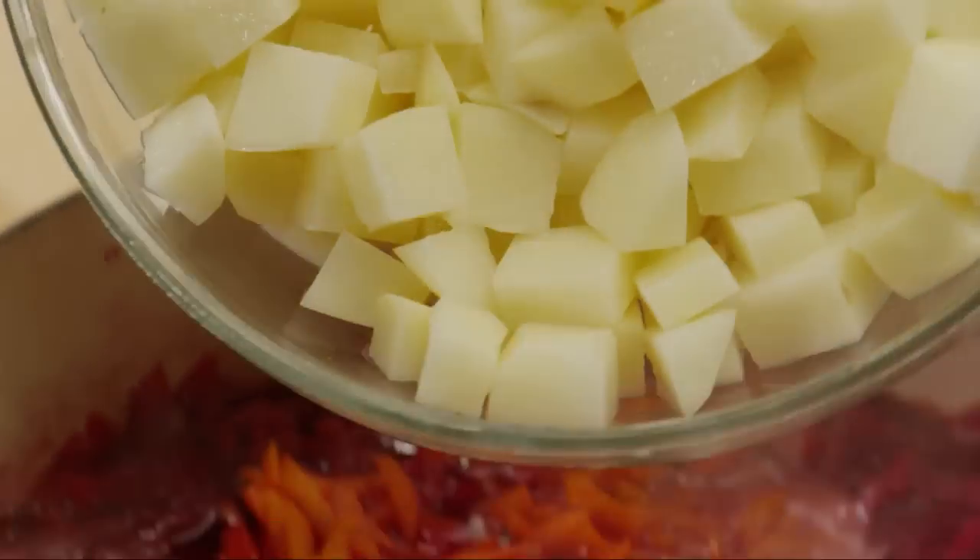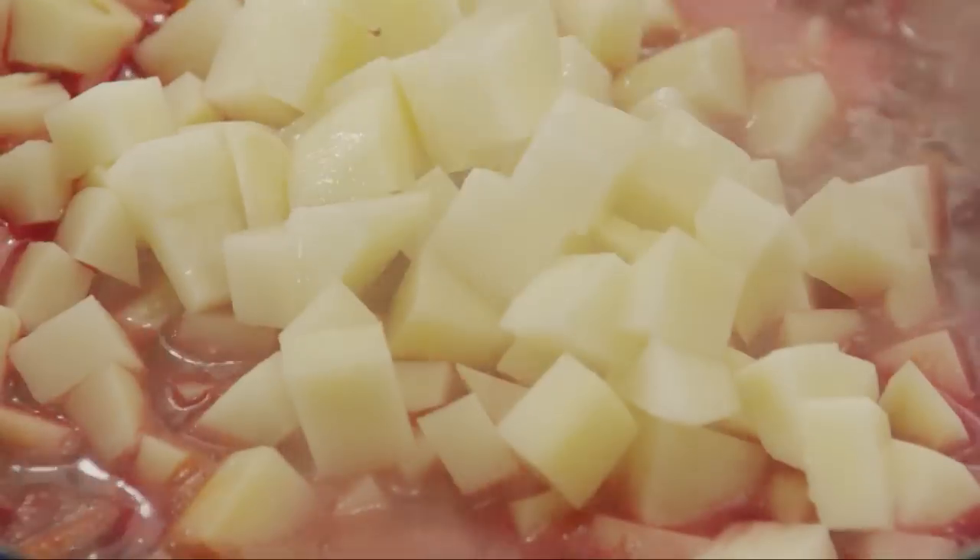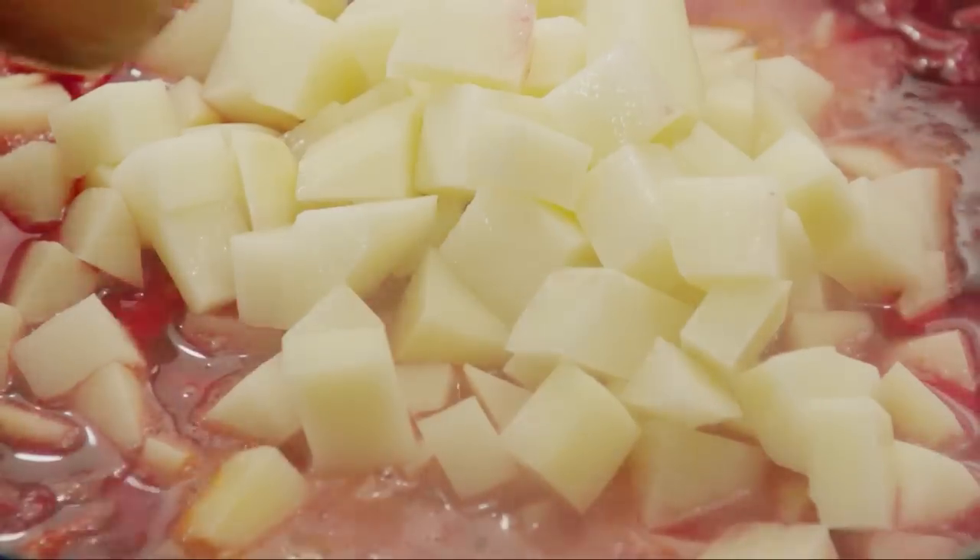Now add three peeled and shredded carrots, and three peeled and cubed baking potatoes, such as russets. Continue to cook until both are tender, about fifteen minutes more.